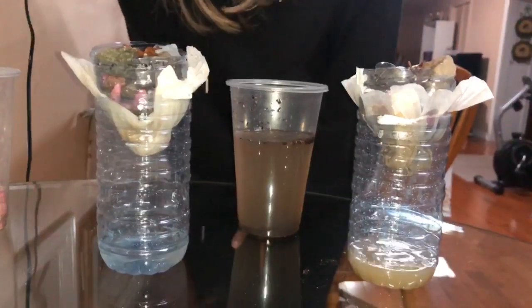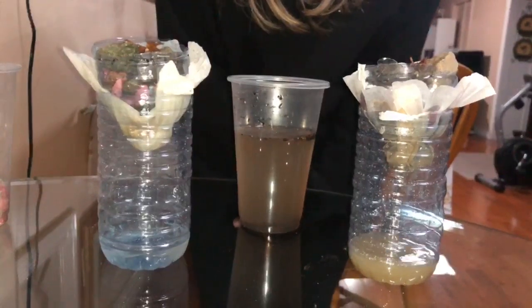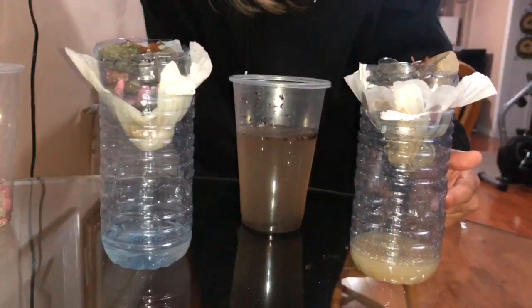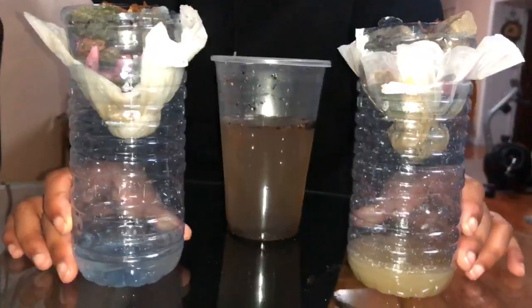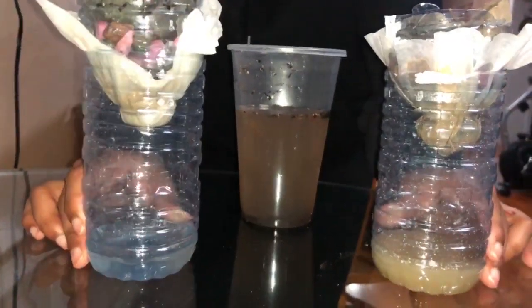This actually ended up working well because paper towels are much more accessible than a coffee filter and it might be cheaper as well. But I guess that just goes to show that in the engineering and design process, I thought this was going to be the best solution, but once I tested it, it wasn't. It's good that I have two comparisons here and tested two different options.